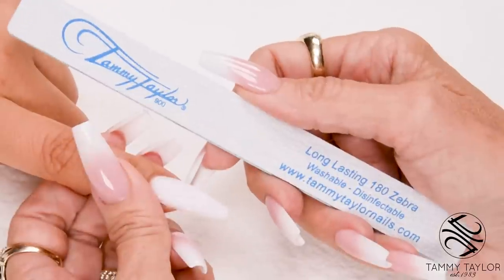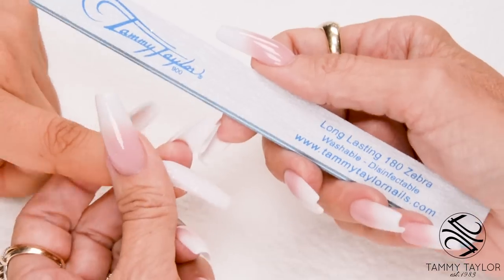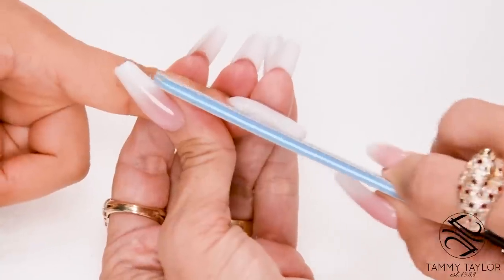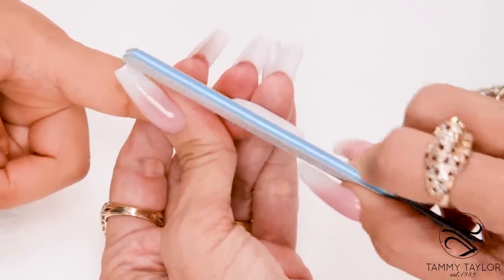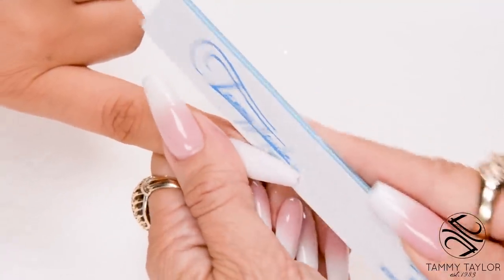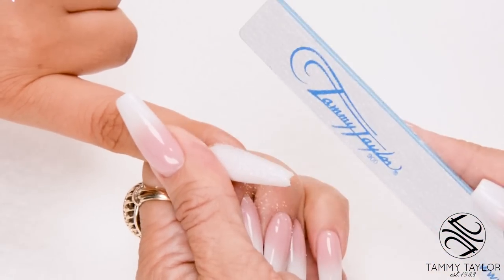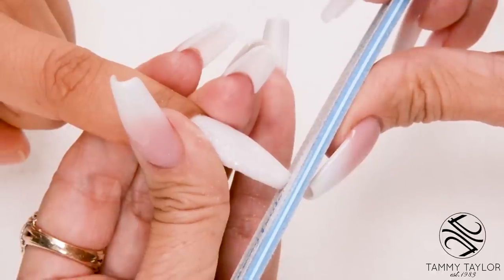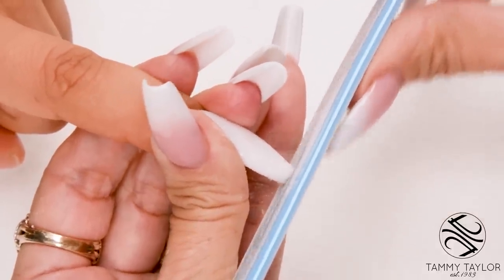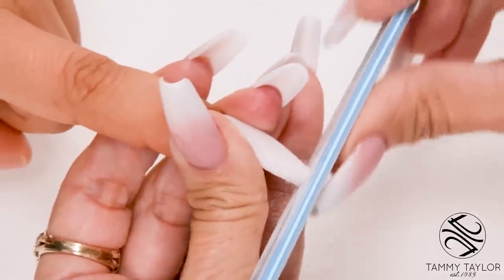I will be filing in five steps using my long lasting 180 Zebra. Step number one is straight out from the nail groove on the left. Step number two is straight out from the nail groove on the right. Step number three, I'm going to shape the tip of the free edge, holding my file straight up and down and going straight across until the nail is flush with the file, and then I have a square.